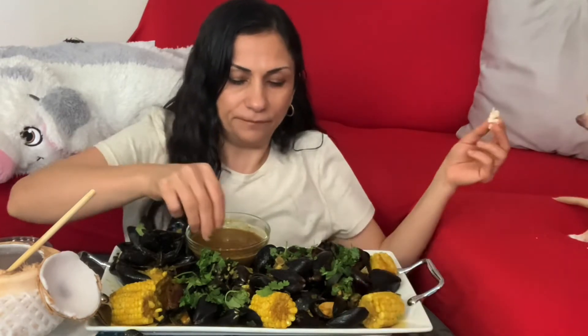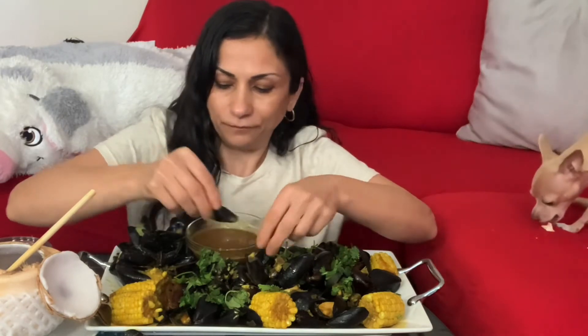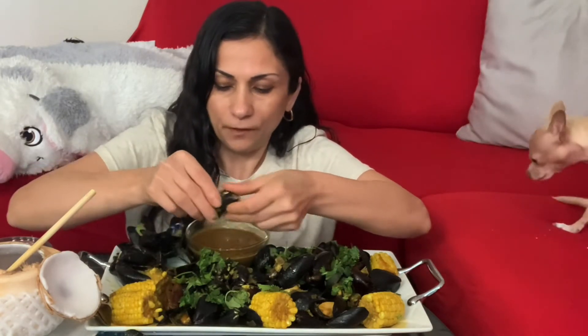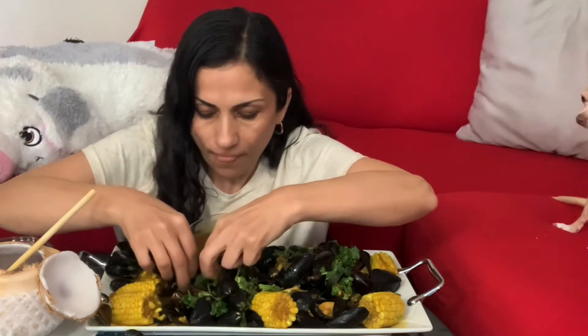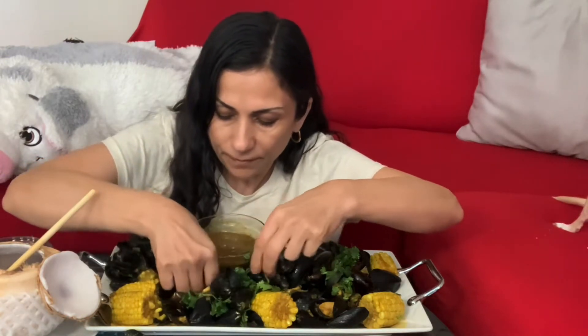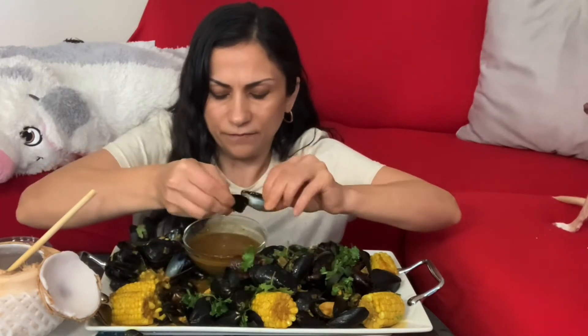I feel like coconut and curry is a great combination, and it's very easy to make. I can separate my mussels from the shells.